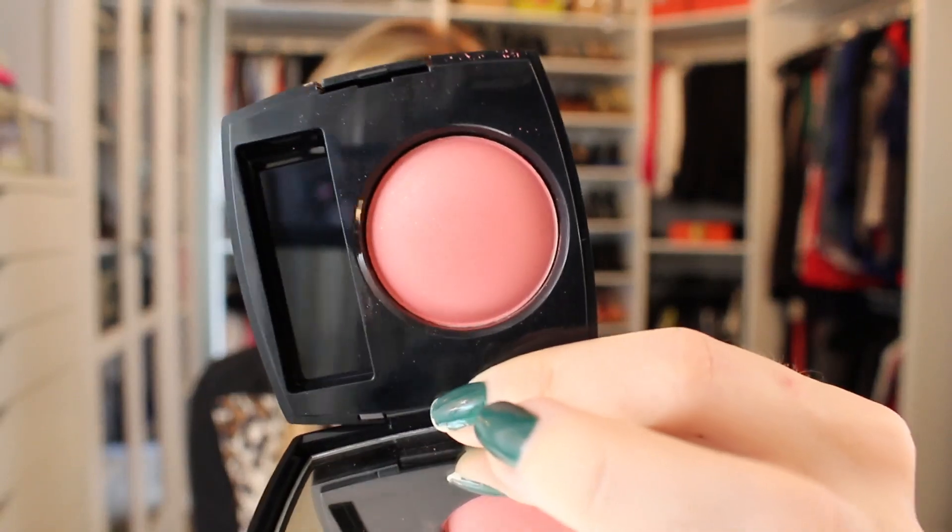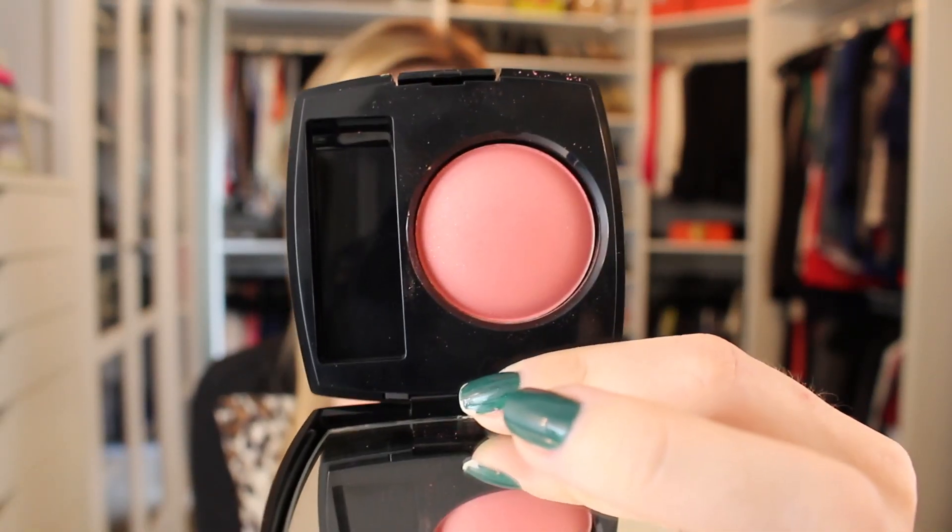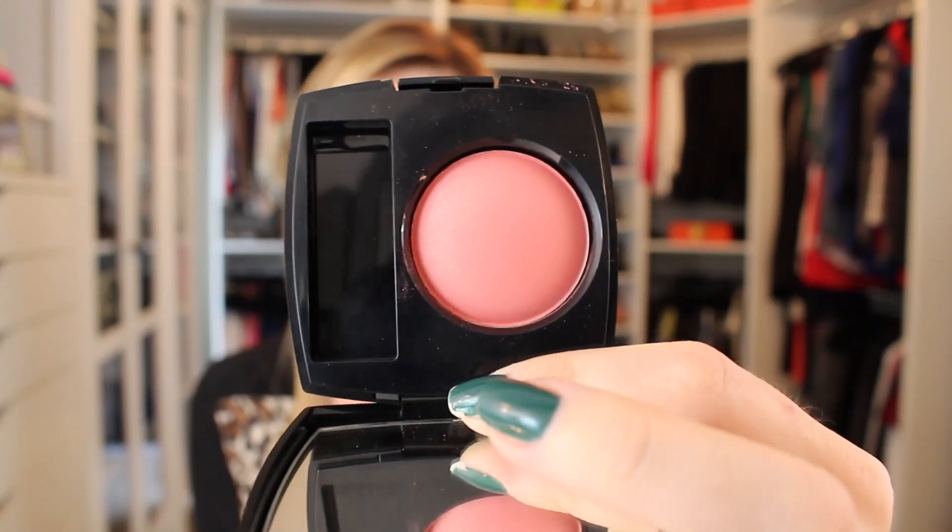I grabbed the wrong one at first, but I got the right one for my cheeks. I'm going to use this Chanel blush in Malice — this one is super pretty, sort of like a pinky coral. It looks really pink on camera but against other pinks it almost has a tint of coral to it. The sparkle doesn't really transfer to your cheeks, it's just the color. I really love these.